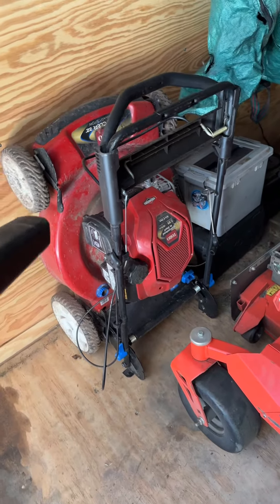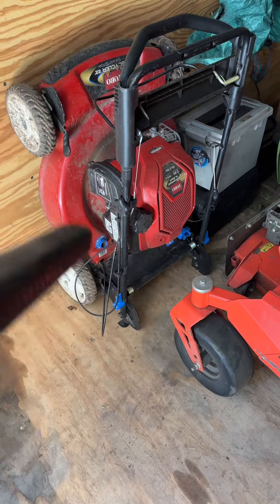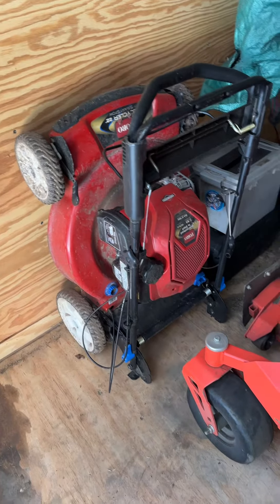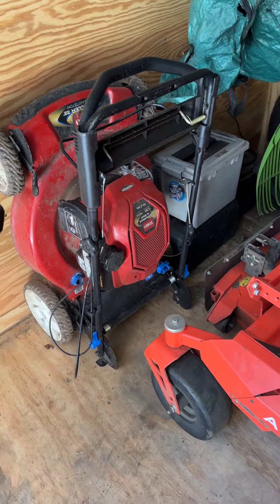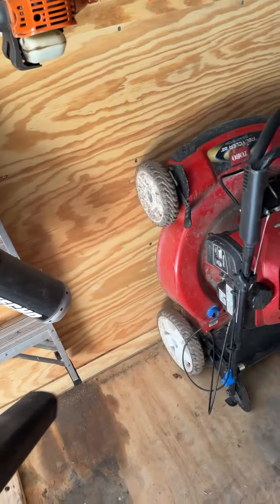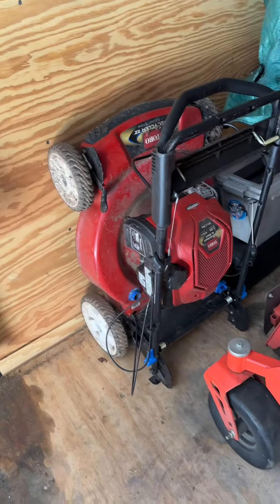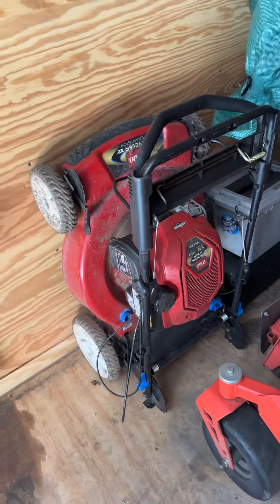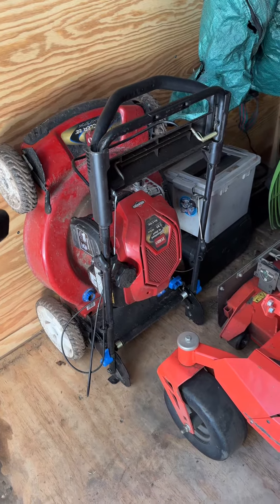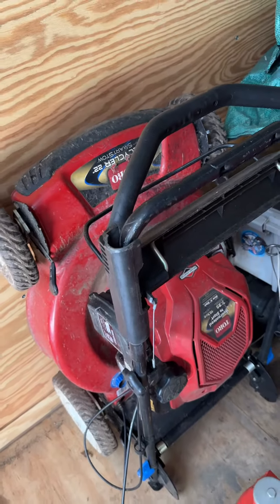I'm storing it like this on the trailer, guys. This is supposed to be the tow and stow model. Drop your comments below, tell me what you think. Any issues carrying it like this? I want to maximize my trailer space. This is a perfect area here — out of the way on that side, so I can get to it very easily. Drop your comments below, tell me what you think about transporting the Toro recycler in this transport mode.